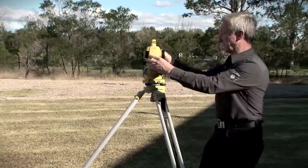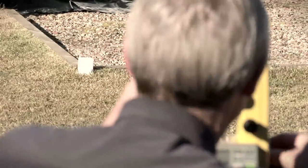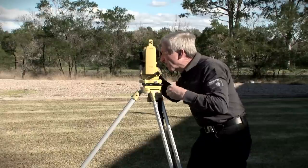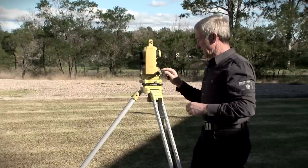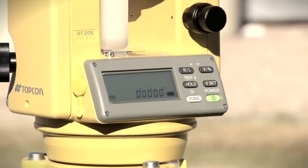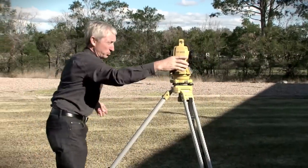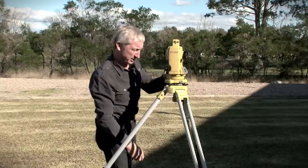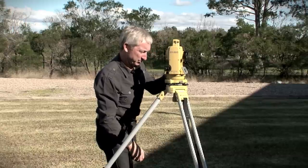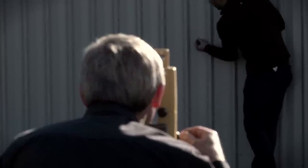This time reading in face right. Again I'm going to clamp the instrument close to the nail and use the fine motion tangent screw to centre on it. Zero set the instrument. Rotate, maintaining face right, to the wall. Clamping the instrument close to 180 degrees and using the fine motion tangent screw to bring it to 180. I'm sighting back to the wall and Jason's giving me another mark, again aligning with the vertical crosshair.